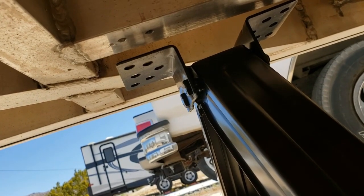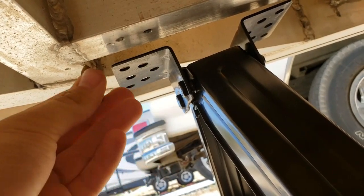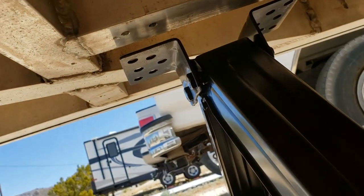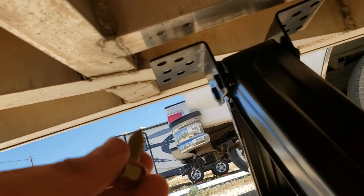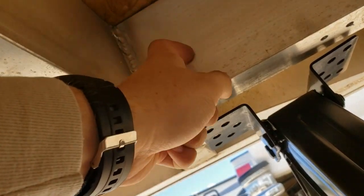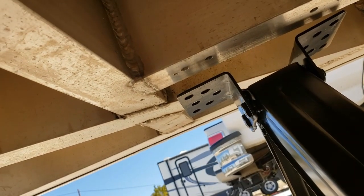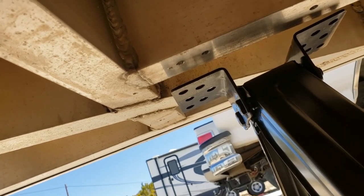Try to grab one and just go through there into there and then it will be held in place. I don't really trust these too much because I am not able to get inside to put a nut on the back. So I will make sure I come out and check the screws every now and then to make sure they are not falling out or anything.